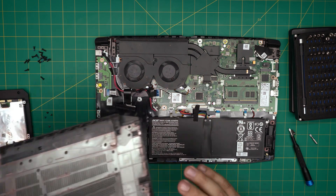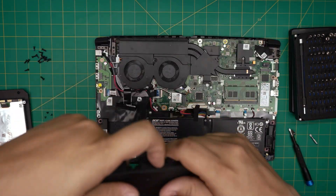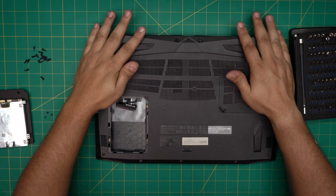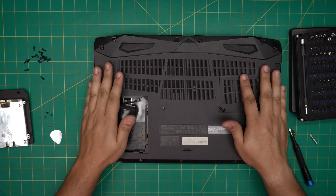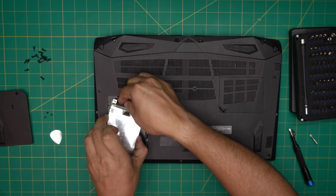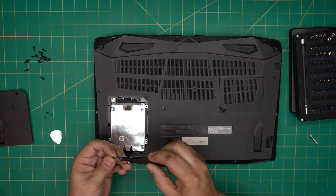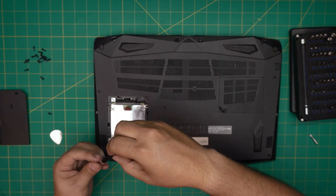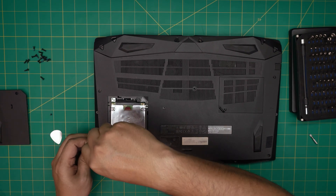The last thing is to grab the bottom cover, bring it into the correct position, and push down the sides — make sure you hear those click sounds, those are the clips hooking in. Then grab the hard drive, put the connector through, set it down, and put the four screws back on the caddy.